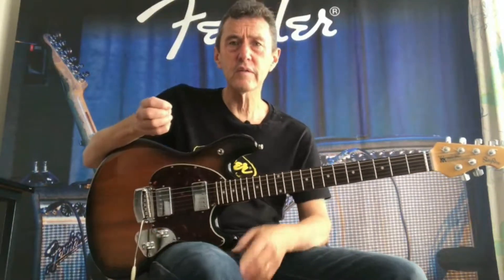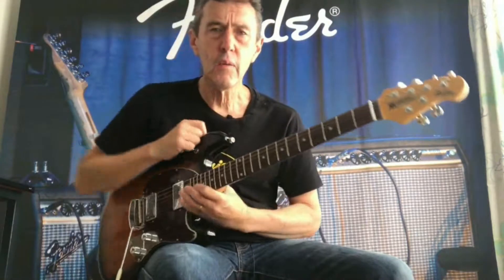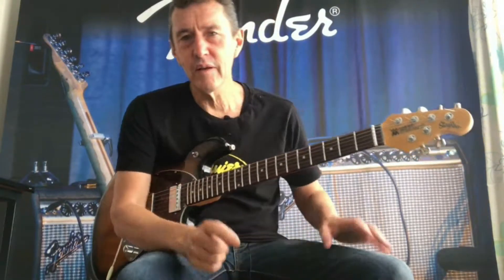Hi, Robin Gallagher here from Boutique Guitars. I'm back this week with a beautiful Music Man Stingray. What I'd like to tell you is what I like about this guitar — there might be something I say that clicks with you and you think, that's for me. So let's start at the top.